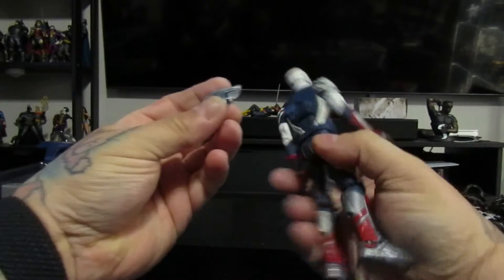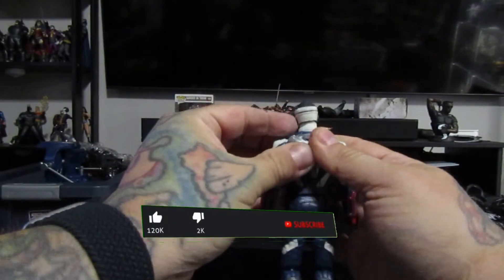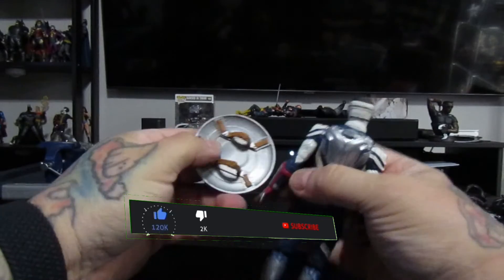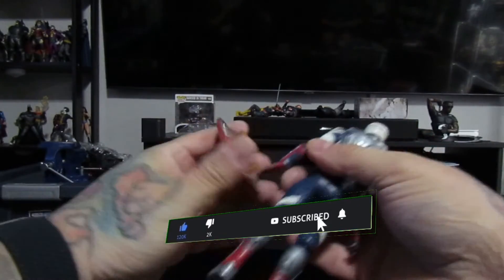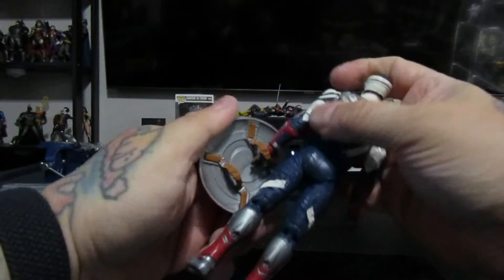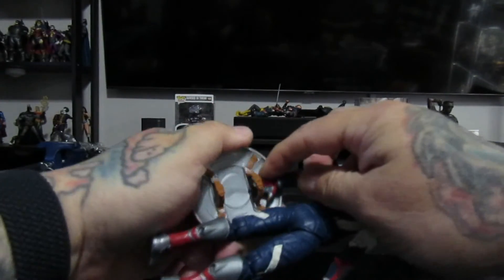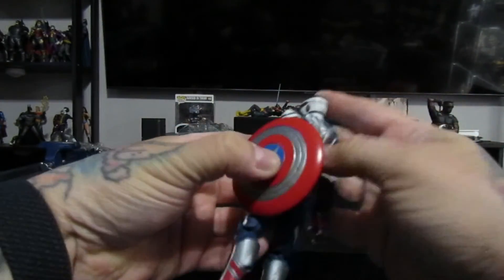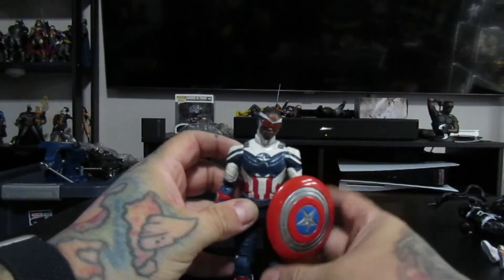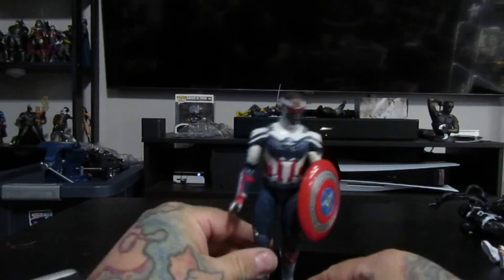We're gonna throw this on his back right here like his little backpack, and then he's got the shield. I don't know why his hands were wide open like that, but there we go — got him with the shield and all that. This is part of the build the figure.